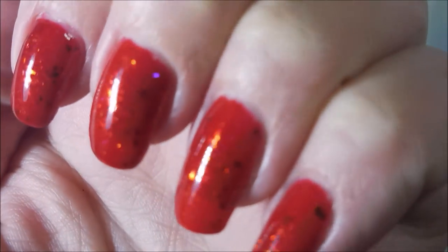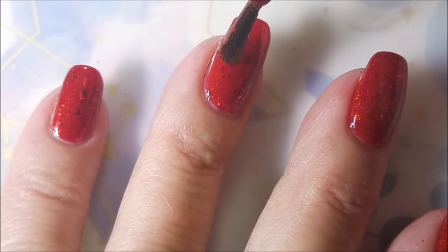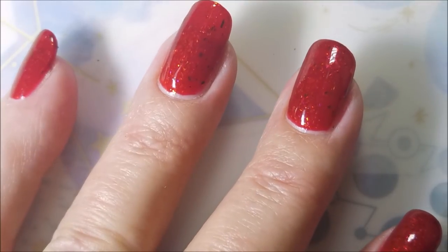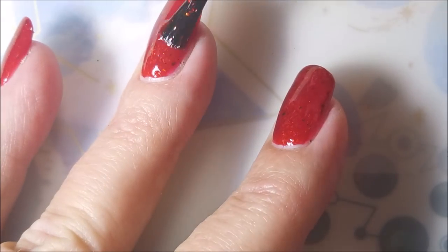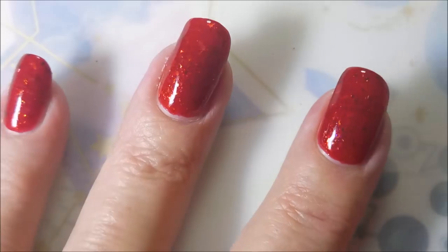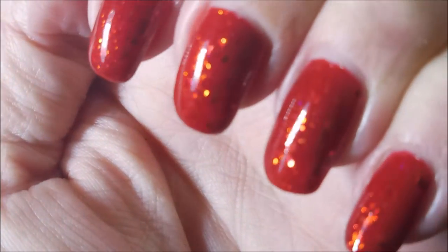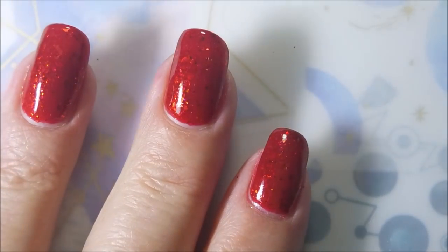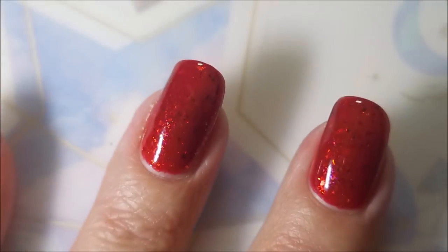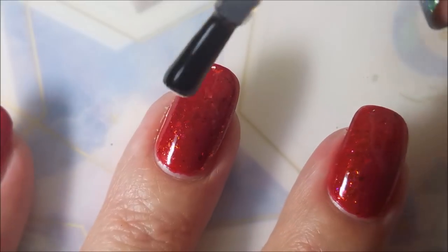Two coats — gorgeous. I am going to go in for that third coat. I figured I would, just figured it would be a good thing to do. My friend Kim, who sent me this, asked me how this compares with China Glaze Ruby Pumps. And they're two totally different animals. I'm going to top it with some fast-dry top coat.